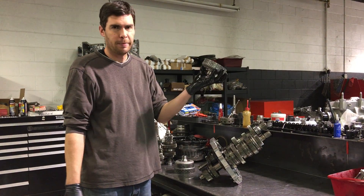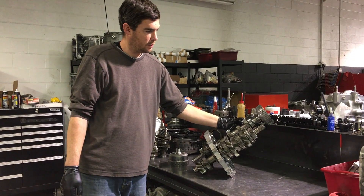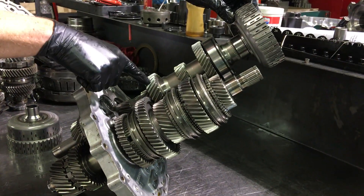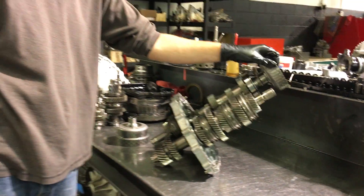If we put the 2-4-6 basket onto the 2-4-6 cluster, which is this cluster right here, and rotate it, we can see that 2-4-6 are rotating independently from everything else in the cluster.